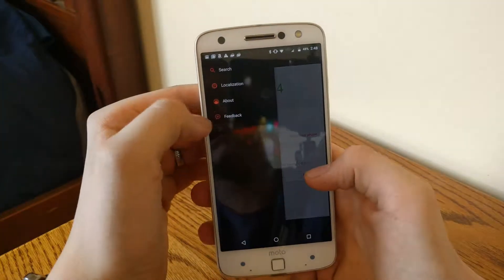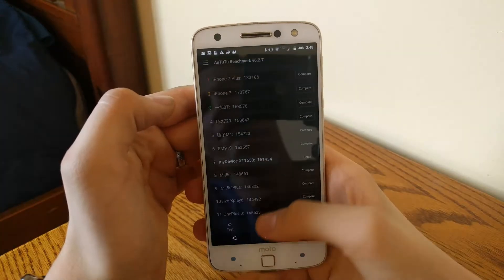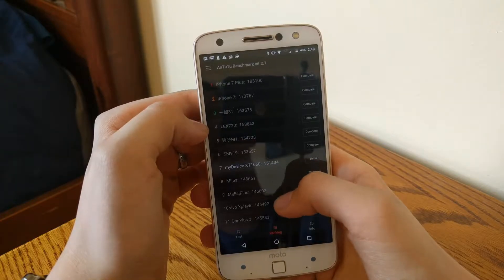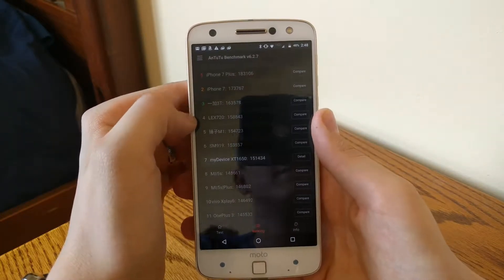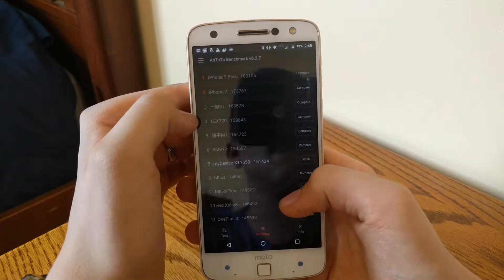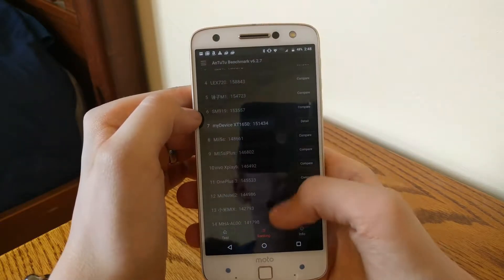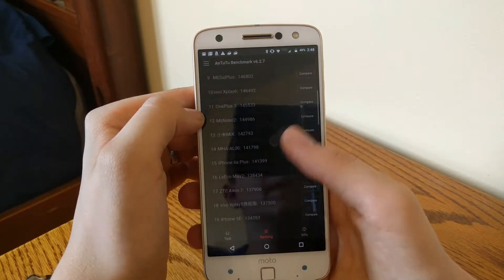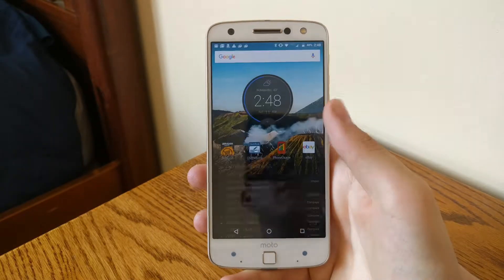We can check out some other phones. So there's like the iPhone 7 — got 17,000. Let's see the S7 — the S7 is about the same score. It's quite a bit faster than the iPhone 6S Plus. So, got a pretty good benchmark.